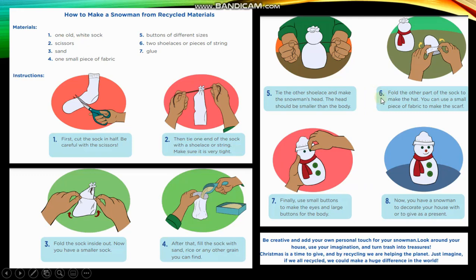You can use a small piece of fabric to make a scarf. Finally, use small buttons to make the eyes and large buttons for the body. Now you have a snowman to decorate your house with or to give as a present.